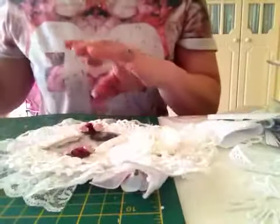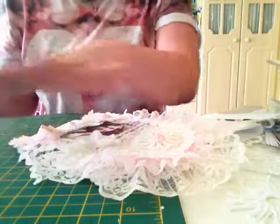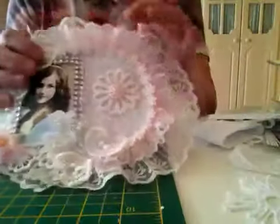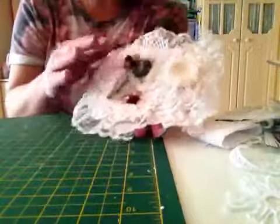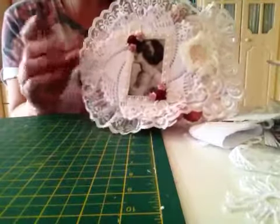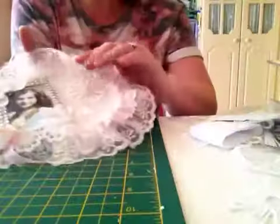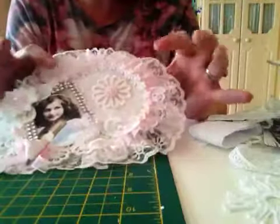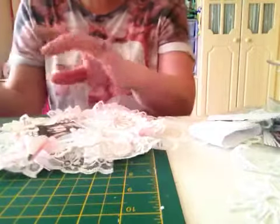So those are the two pages. I just started working on this page today - it's the front page, and it's not as big as the other pages. I've extended it with lace, and the back page will be extended with lace as well. The two inner pages aren't going to be extended with lace - they're going to stay their original size. That's what I've decided.